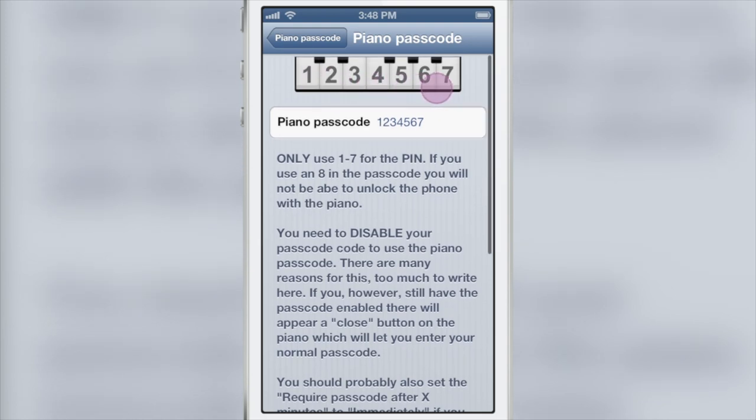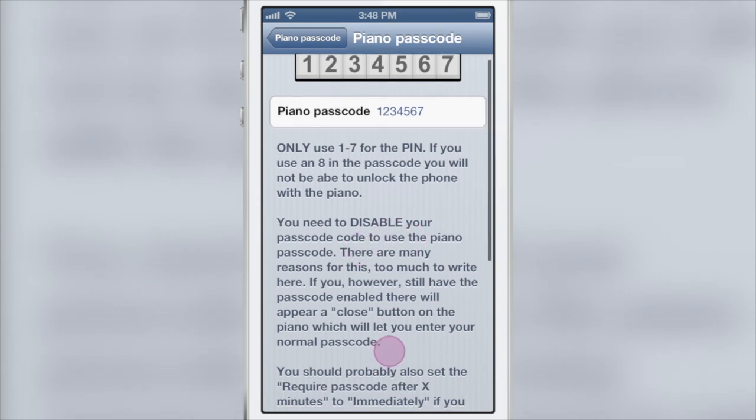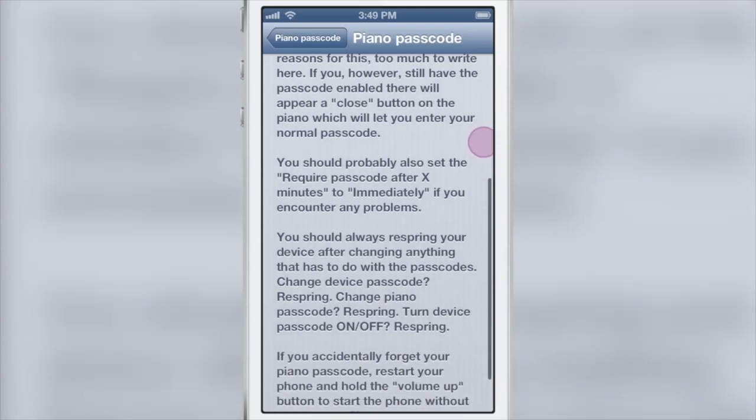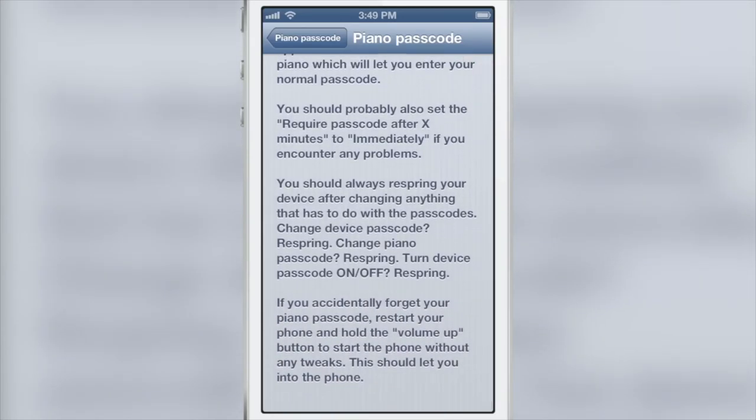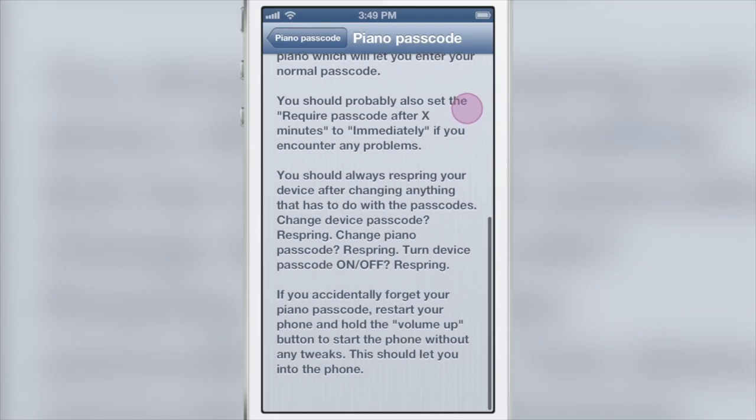Here is your actual piano passcode. The numbers correspond to the keys on the keyboard, so this one is 1, 2, 3, 4, 5, 6, 7 by default. If there's a specific tune that you want to play, you need to know which number corresponds to which key. You can set that up however you want — whatever tune you want, you can map it out to the keys on the keyboard.